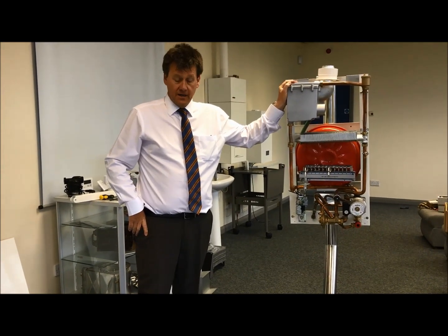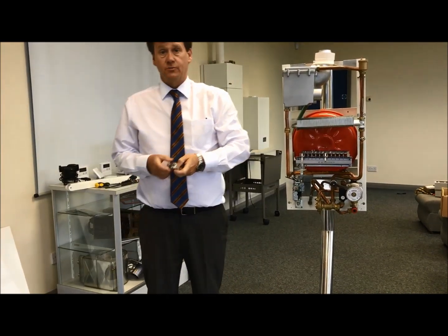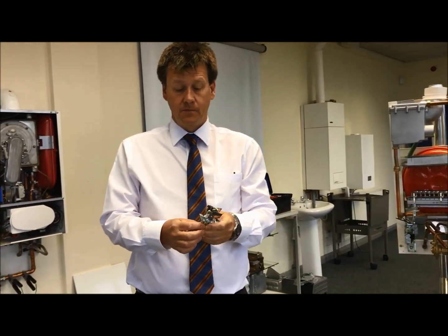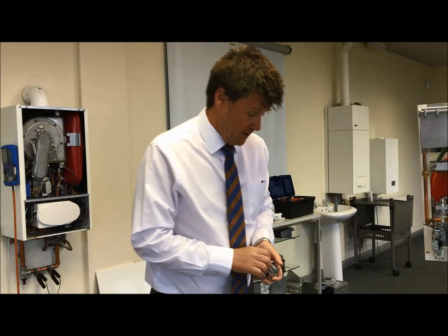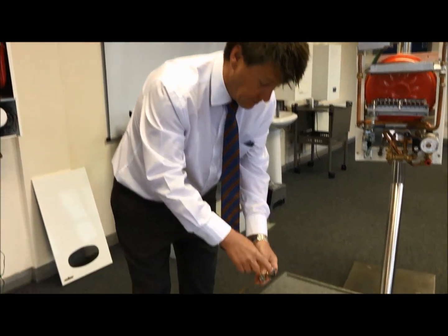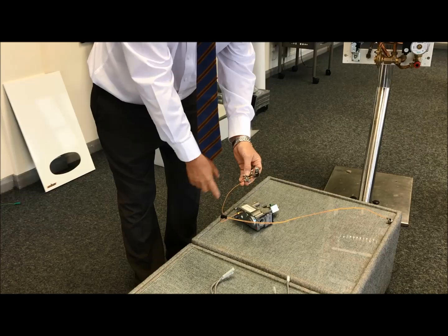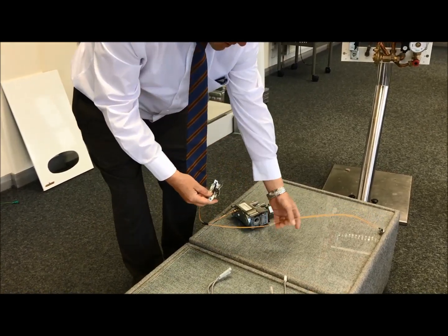Let's go back to the old thermocouple type — boilers with pilot light assemblies. On the pilot light assembly we had the spark electrode and the thermocouple, where the flame touched the thermocouple and sent a millivolt signal back to the gas valve. That signal was about 12 to 18 millivolts.